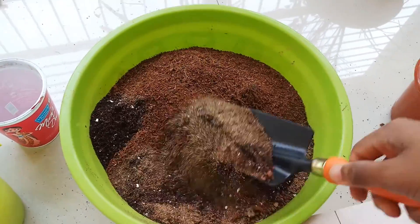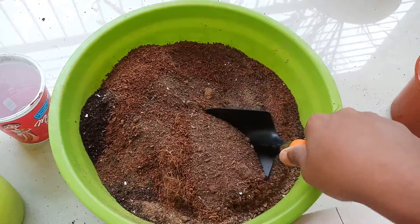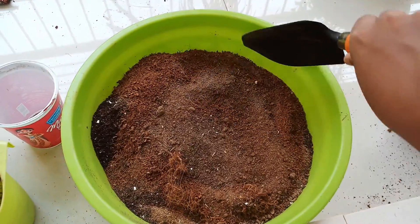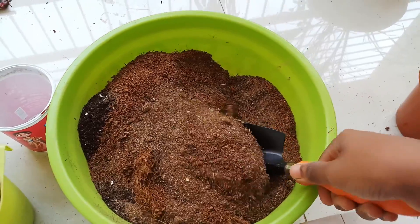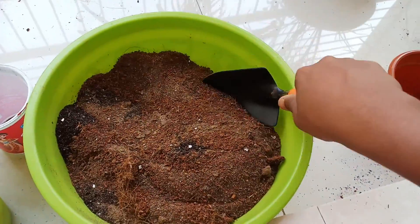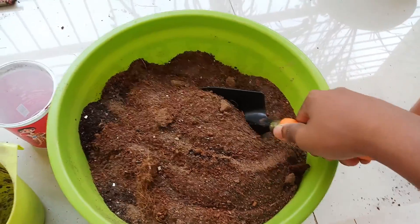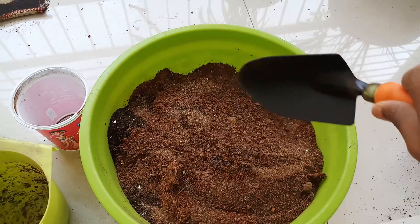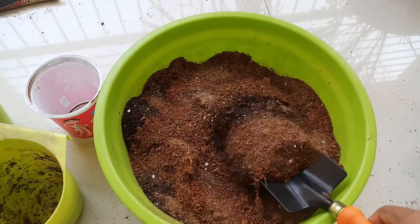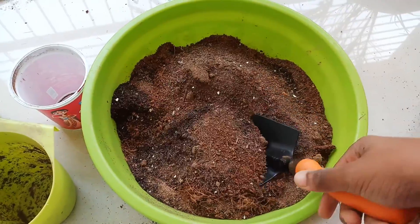You have to make sure that your potting mix is well-draining but also moisture-retaining. After watering, your potting mix has to be moist but not wet. Wet potting mixes can cause root rot and eventually your plant will die, so beware of it.